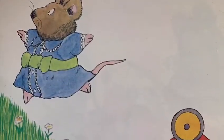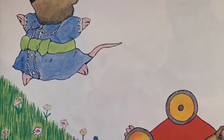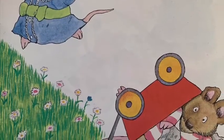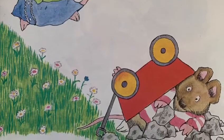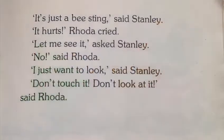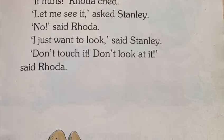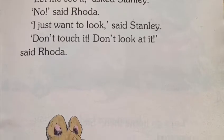He got me, Rhoda screamed. Wait a minute, said Stanley. It hurts, Rhoda screamed. It's just a bee sting, said Stanley. It hurts, Rhoda cried.